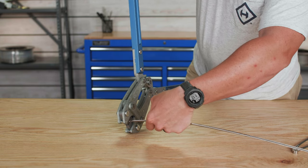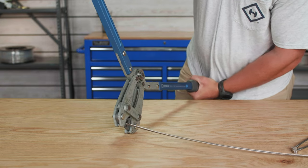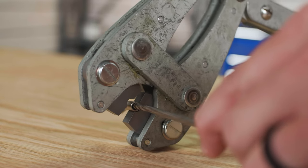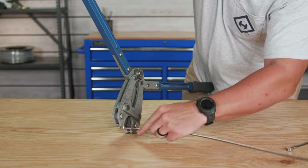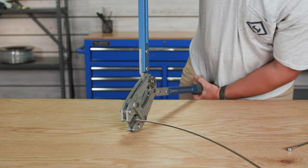Then slightly open the handles, rotate the stud about 90 degrees, and then make your second and last swage on the stud. Remember when swaging to position the die of the swager within the swage area on the stud. Repeat this process for all of the cables and swage studs for the run.